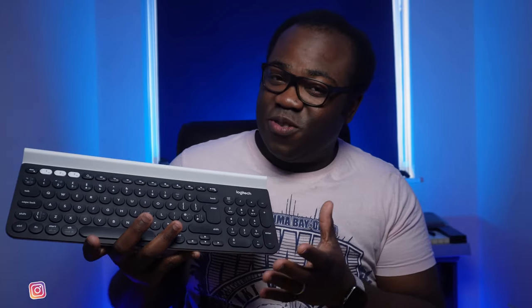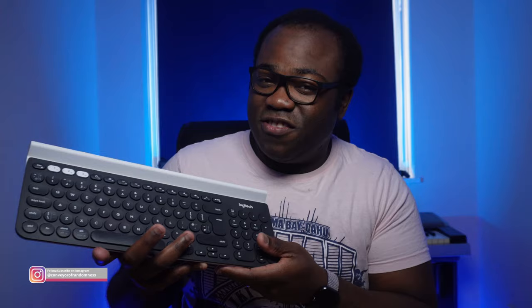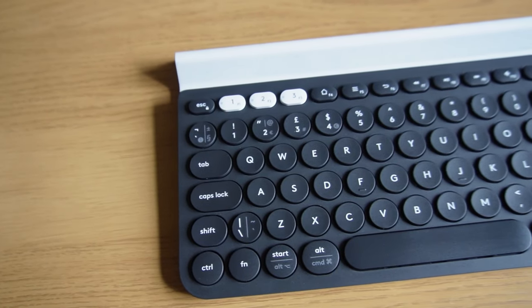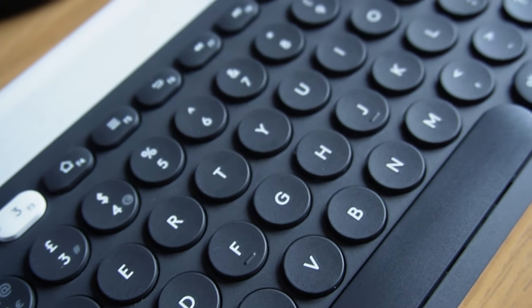I have to admit, when I first saw this keyboard on the shelf of my local electrical store, I didn't really like the look of it. But when you think about it practically, it becomes a lot more appealing. The keyboard itself is made out of the normal premium plastic that Logitech use on their keyboards, while the shelf, with its speckled design in this version, is made out of a hardened rubber which will protect anything resting against it from being scratched.